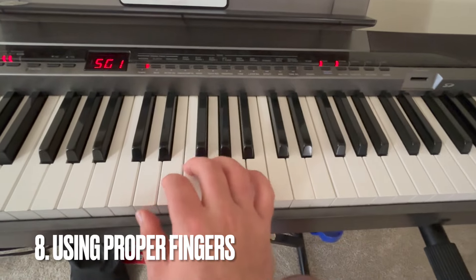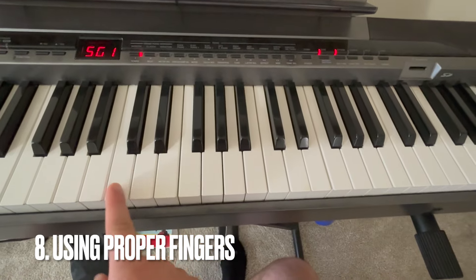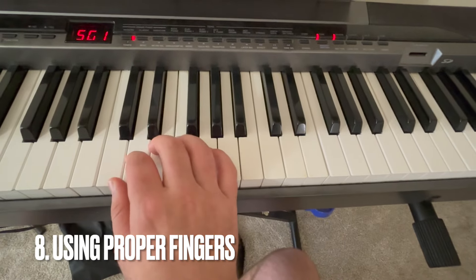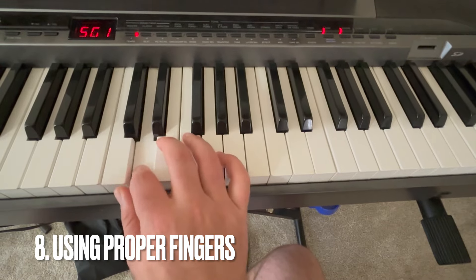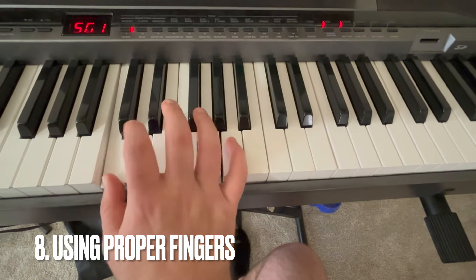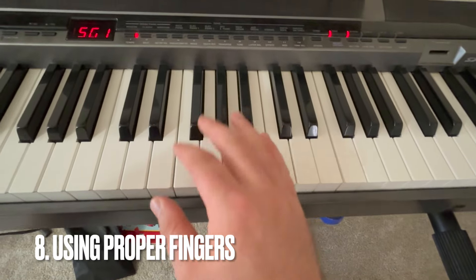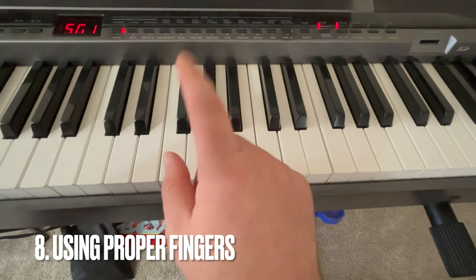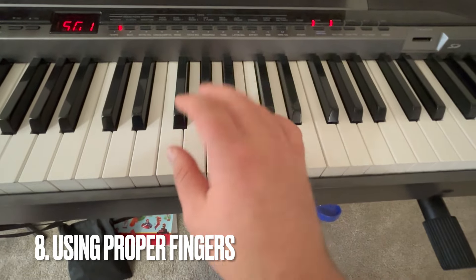Number eight is using the proper fingers. Let's say you want to play a C scale — you're not going to use just one finger. You want to have the proper fingering: crossing under with one and over with three at the bottom. You can apply this to when you play actual music. Plus, when you practice with the same fingers for a song, you start memorizing it easier than if you change the fingers every single time.